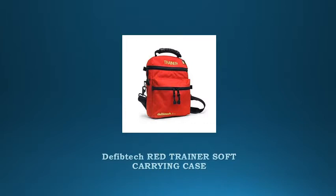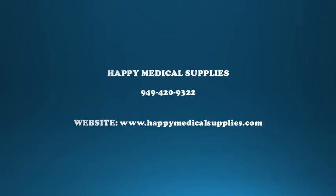Compatible with Lifeline AED. Let us help you today. Call Happy Medical Supplies at 949-420-9322, or go to www.happymedicalsupplies.com. You can also see the complete information in the description box.